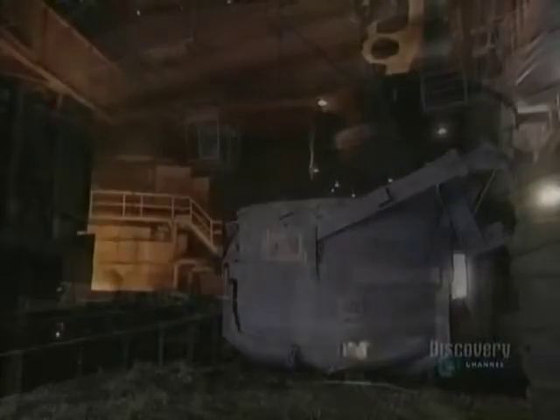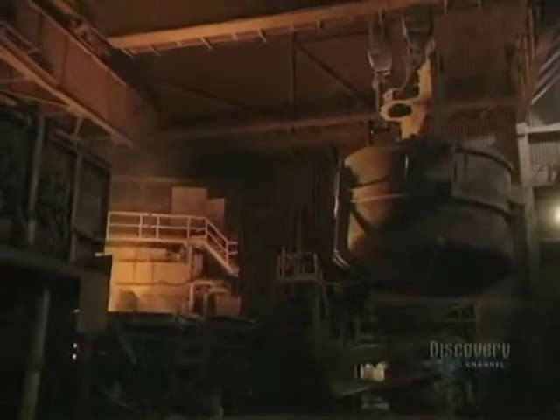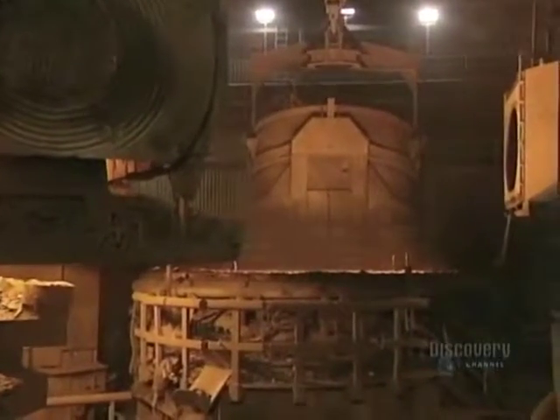This metal is then dumped into a basket, which by itself weighs 32 tons. The basket can hold up to 60 tons of metal, and now they're going to melt the metal.